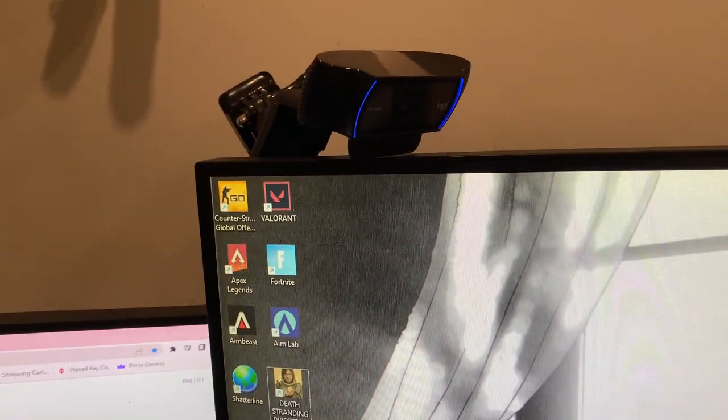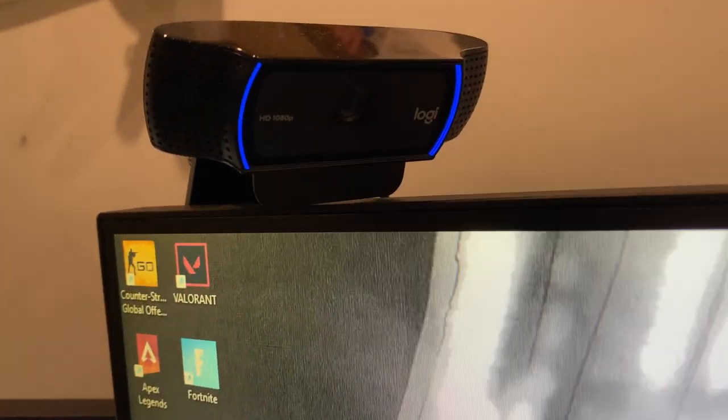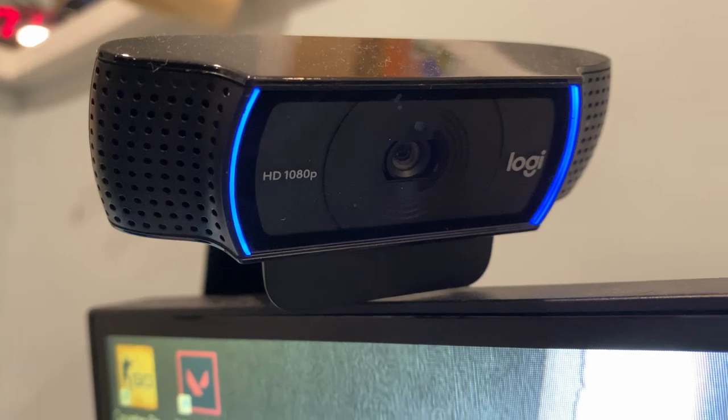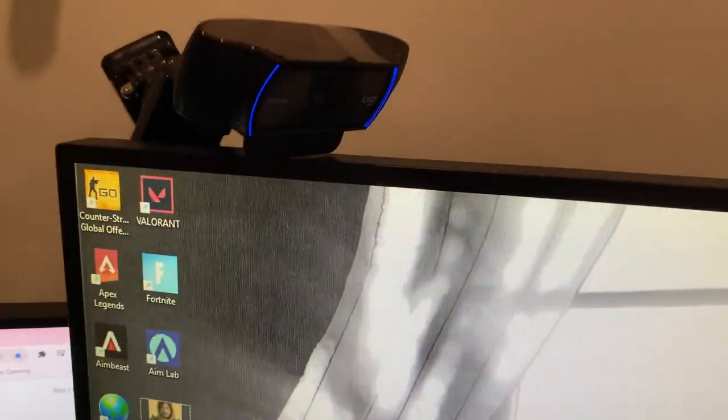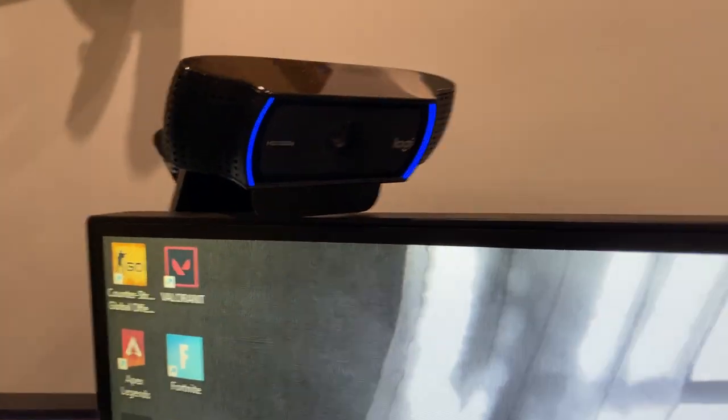For the webcam I'm using the Logitech — it's their super cheap HD one, about 40 bucks. I'm also using a little stand for it, about 20 bucks on Amazon. I do want to upgrade but for now it gets the job done.